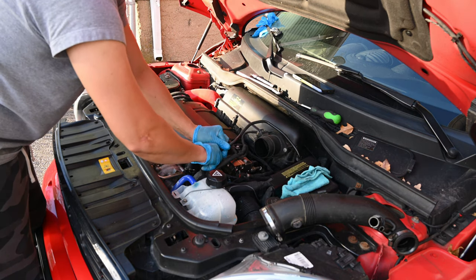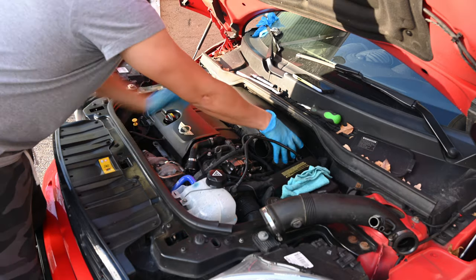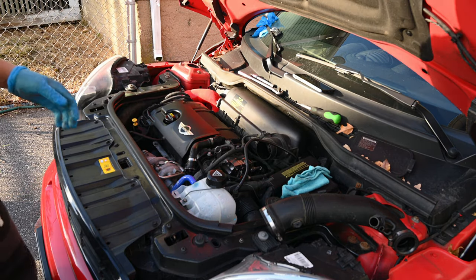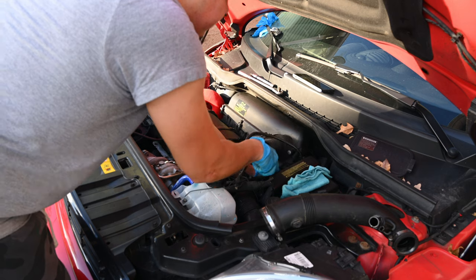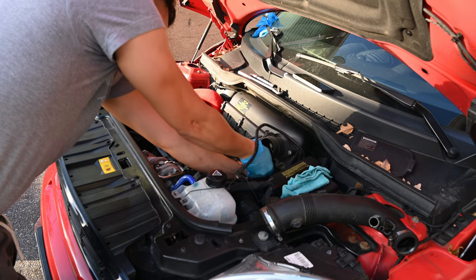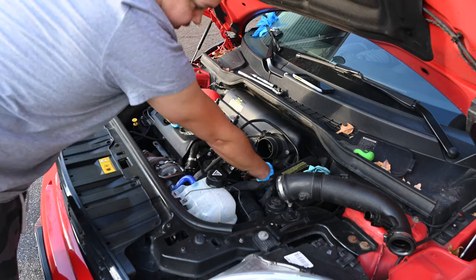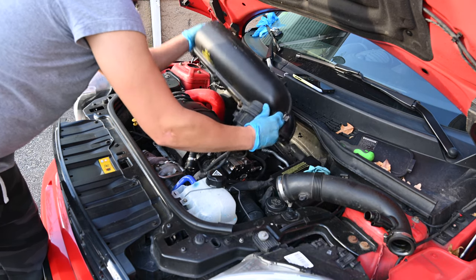Might have to pull this hose out of the way. The fresh air tube also has to be pulled out. Grab the flathead and undo the little corners — there's two. Should pull straight back now. With the fresh air tube out, we should be able to just lift the air box straight up. And she's out.